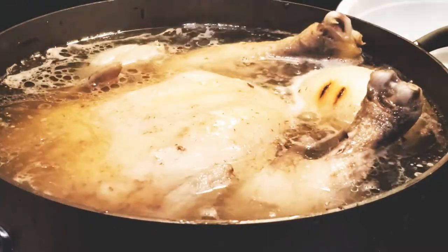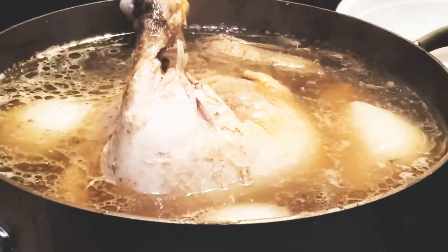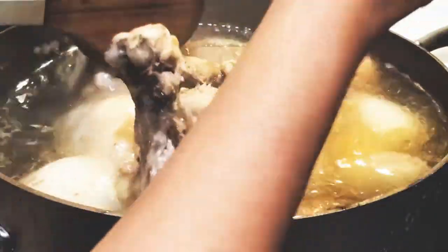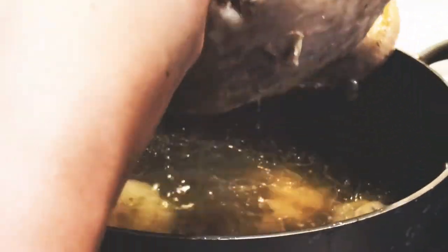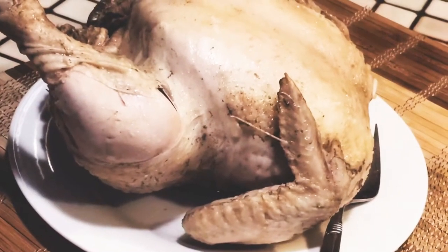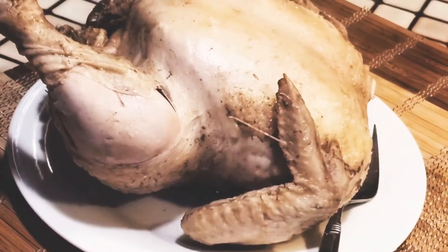This is a total of one and a half hours into the cooking process. My chicken is done and tender. I'm just taking it off the pot and setting it aside. We'll let it cool down and I'll scrape whatever meat I can from the chicken.